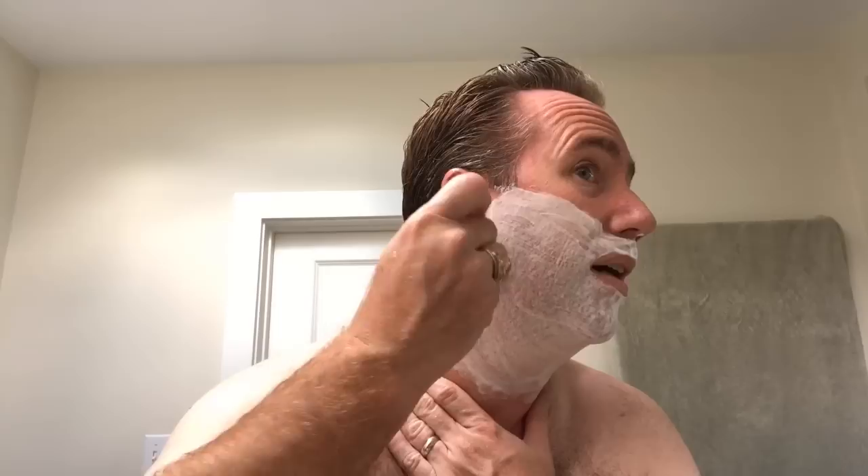I am not getting paid by Wilkinson Sword, believe me. Right next to me I've still got the one blade that I'm using — I've used it three times now. I'll continue to use that and then put the video up on Friday with my thoughts, opinions, likes, dislikes, all that stuff.